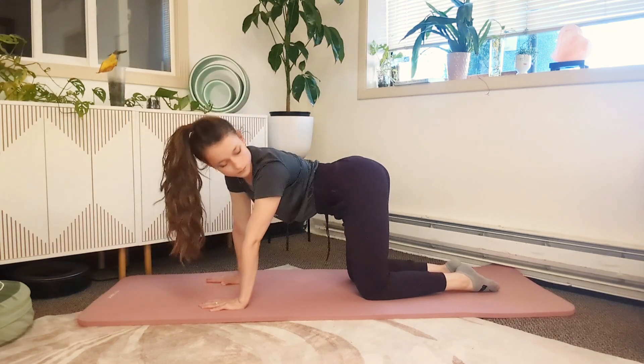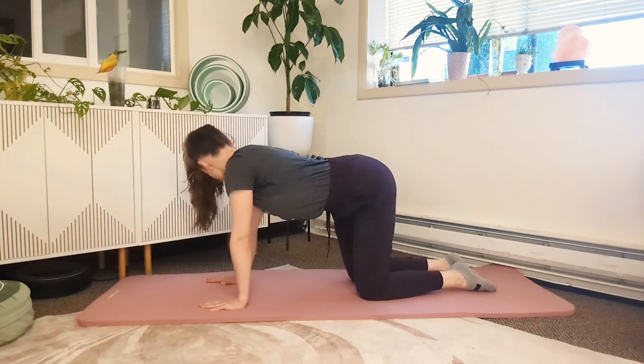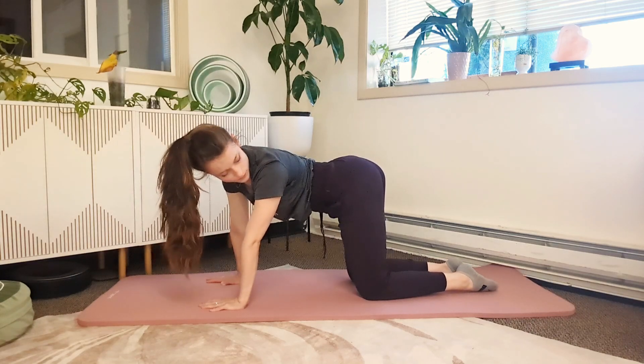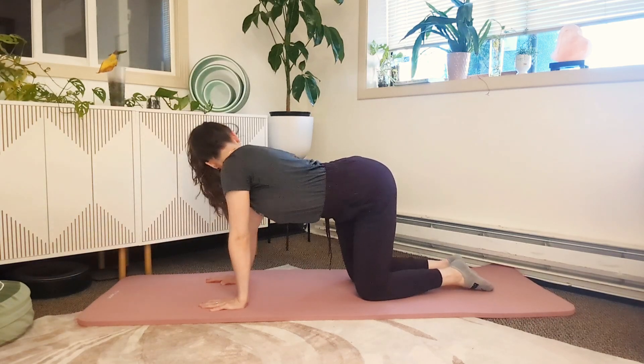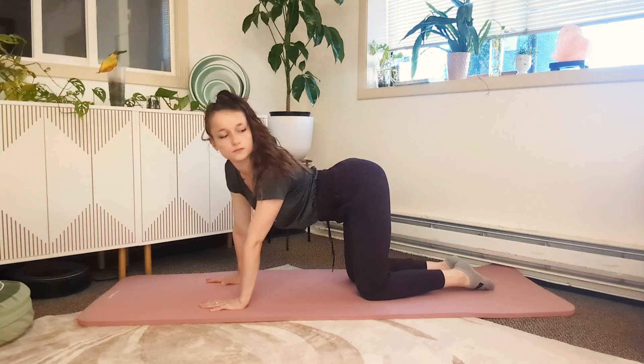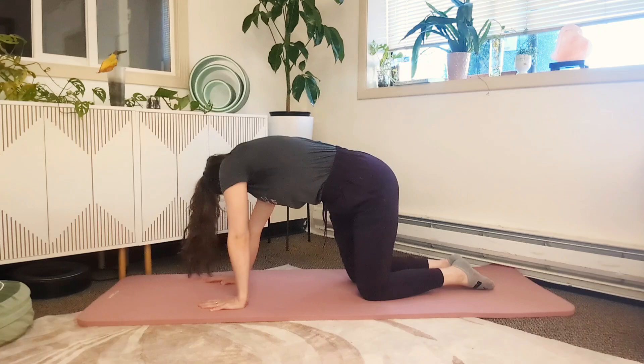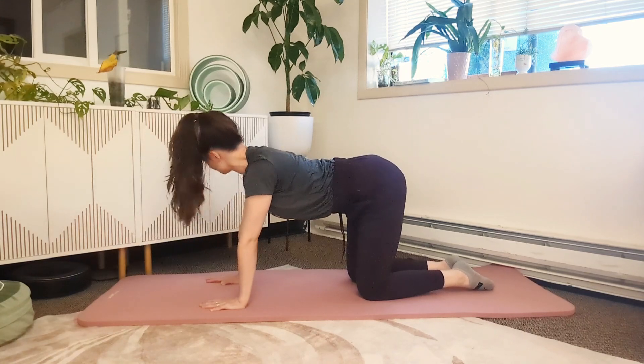For the next part of 3D Cat-Cow, we're going to move side to side. Just moving with deep breaths here, back and forth. You can choose at what angle to have your hips — whether to arch the back a little bit more or maybe tuck up a little bit higher. All of these are going to hit different muscle groups for this stretch.